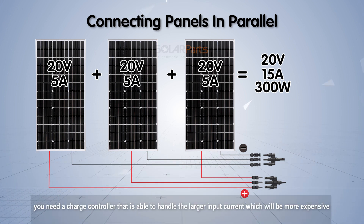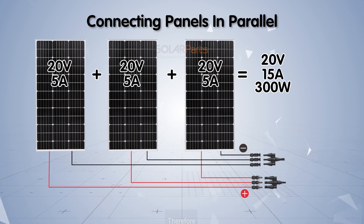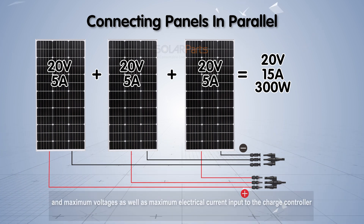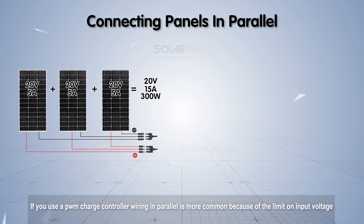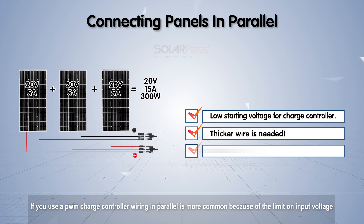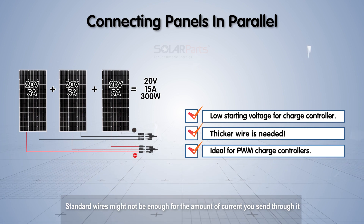If you wire in parallel, you need a charge controller that is able to handle the larger input current, which will be more expensive. There will also be a minimum starting voltage for the charge controller. Therefore, you must verify that your chosen connection can meet both the minimum and maximum voltages as well as the maximum electrical current input to the charge controller. If you use a PWM charge controller, wiring in parallel is more common due to the limit on input voltage. Always check your wire thickness if you use parallel, as standard wires might not be enough for the amount of current.